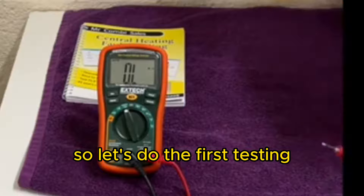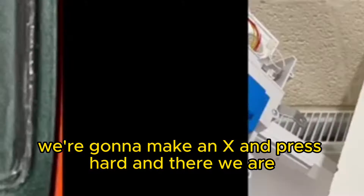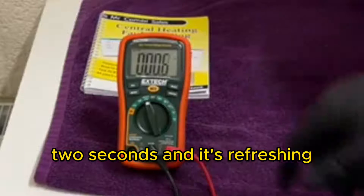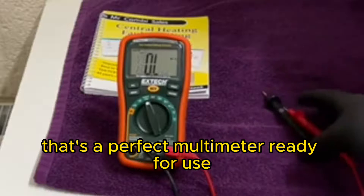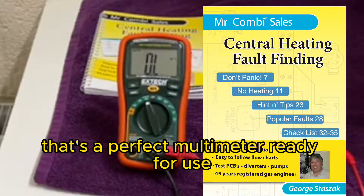So let's do the first test. We're going to make an X and press hard - and there we are. Two seconds and it's refreshing. Let go. Two seconds and it's got back to OL. That's a perfect multimeter ready for use.